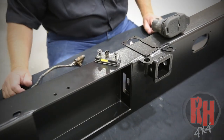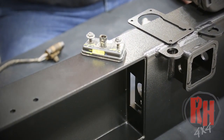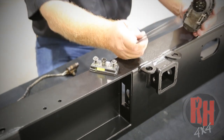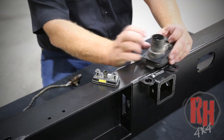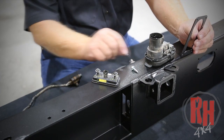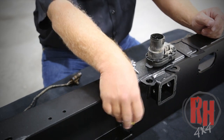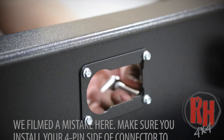Now that we've got all the components removed out of your factory rear bumper — whether it's a plastic or the steel version — we're going to go ahead and install those components into your Rock Hard 4x4 bumper. The electrical plug unit, which has the 4 and the 7 way, goes inside of our bracket. This clips in place with these factory metal clips. You can bolt this into the bumper first using the supplied bolt and nuts included in your hardware kit. Next, take the factory license plate light and go ahead and install it in place with the nuts on the back side. Use a 3/8 socket and tighten these in place.